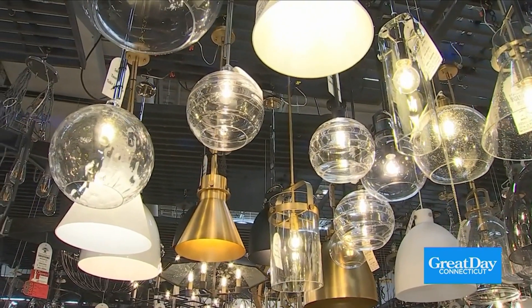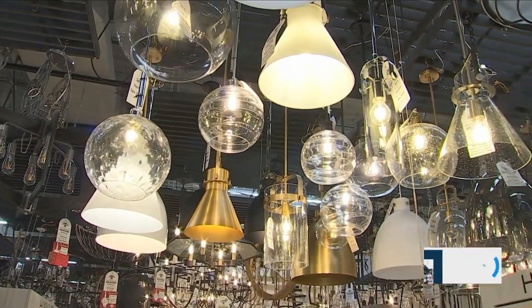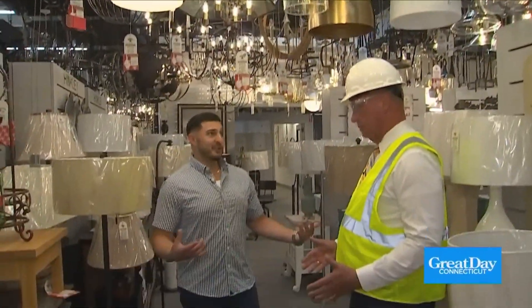Todd, pendants over an island — very important. You need to think about that before you start doing anything. It's much better, too.